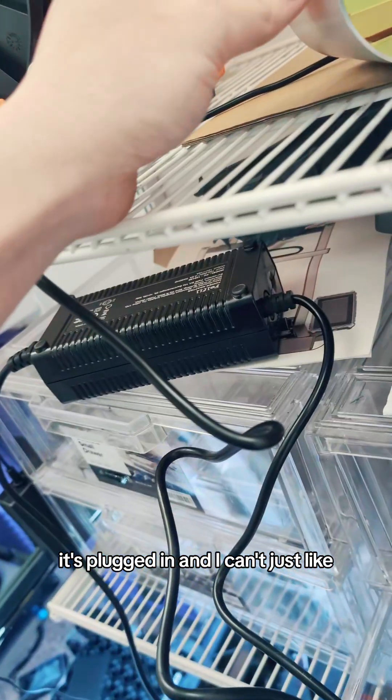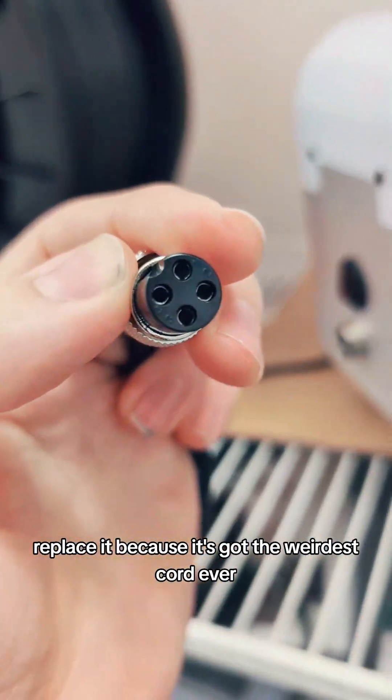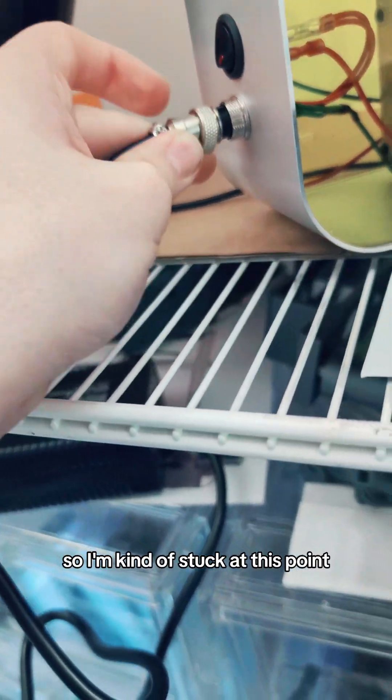It's plugged in, and I can't just replace it because it's got the weirdest cord ever, so I'm kind of stuck at this point.